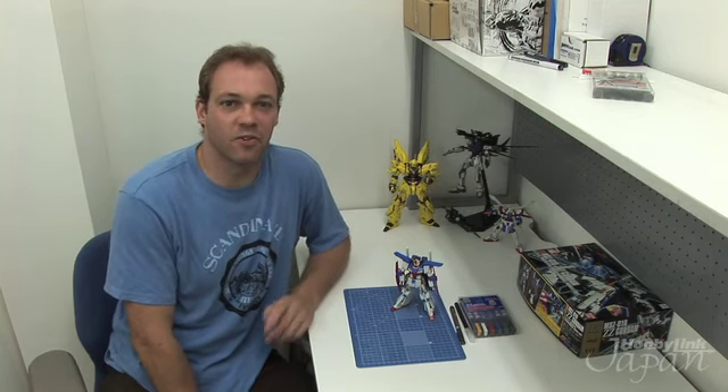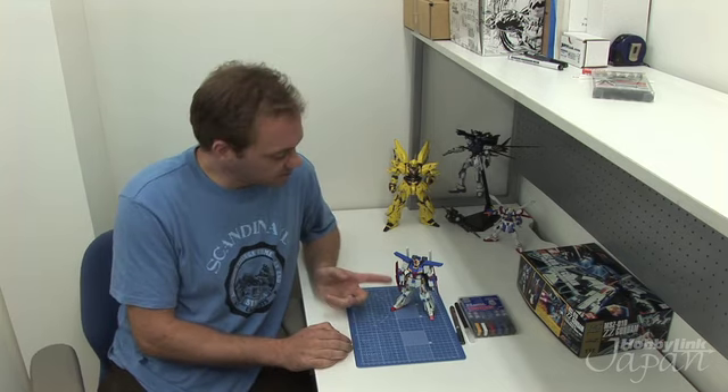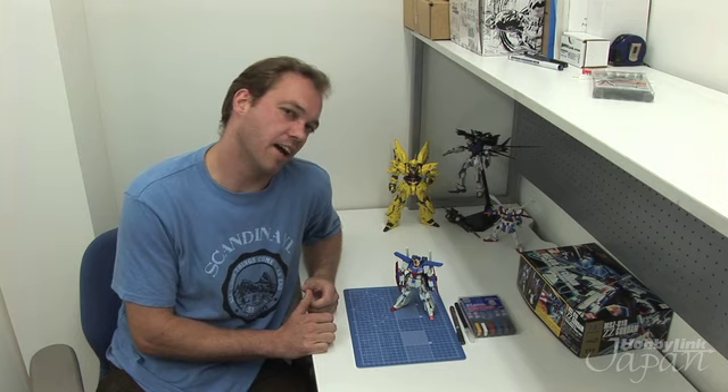Hi, welcome to GantlaTV episode 4, sponsored by Hobby Link Japan. Previously we assembled, cleaned up, and built our little double set of Gundam, and today we're going to put the final details on it and make it mine. I mean, you can make it yours, but I'm going to make it mine.